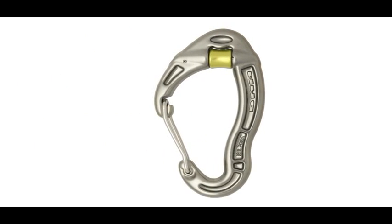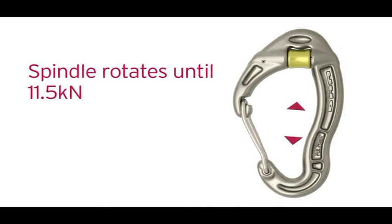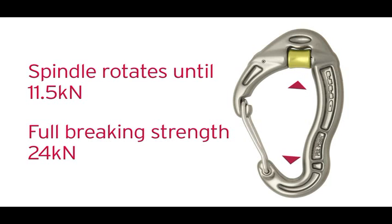The spindle will not deform unless subjected to a force of around 11.5kN. Even then, it will still function as a friction carabiner.